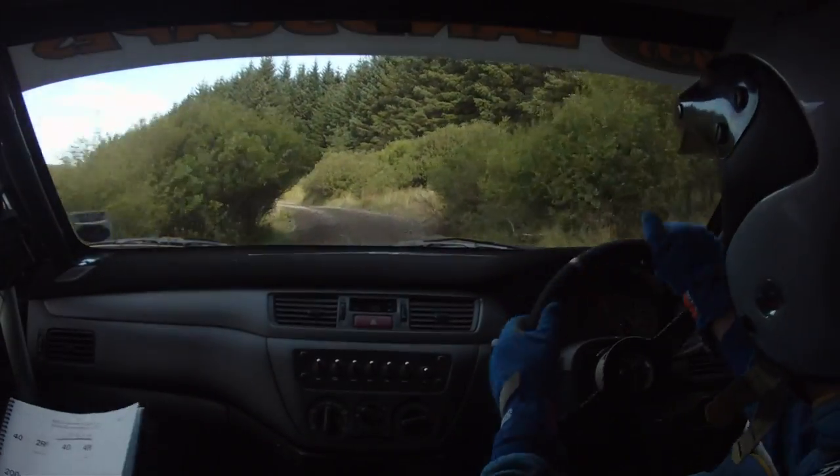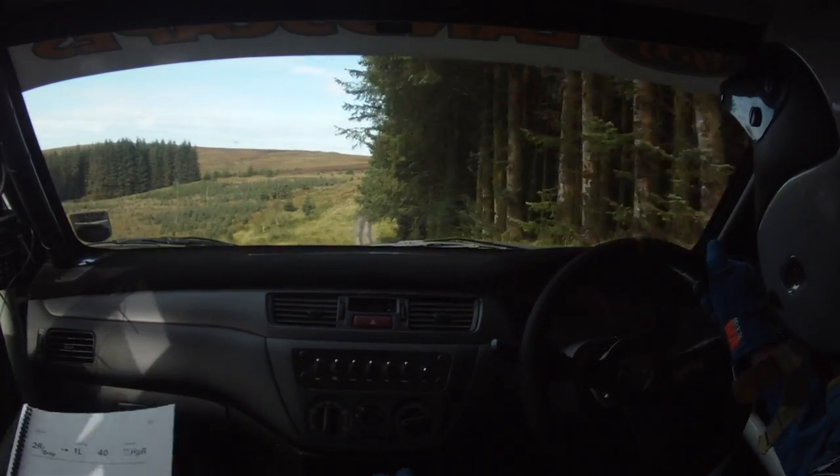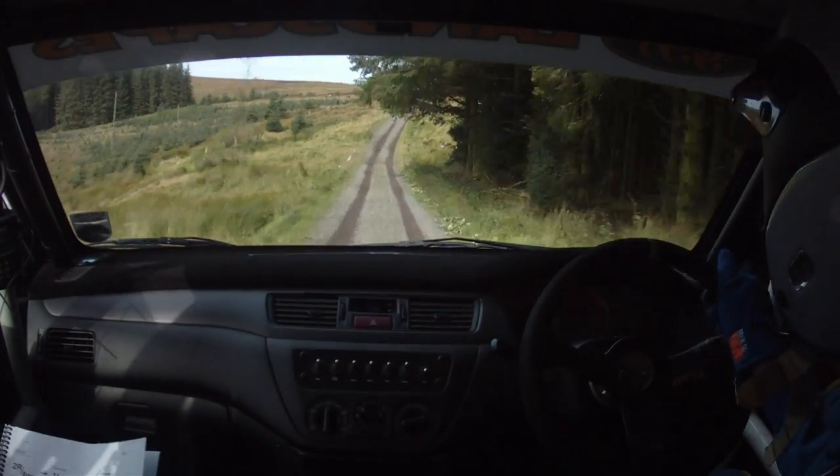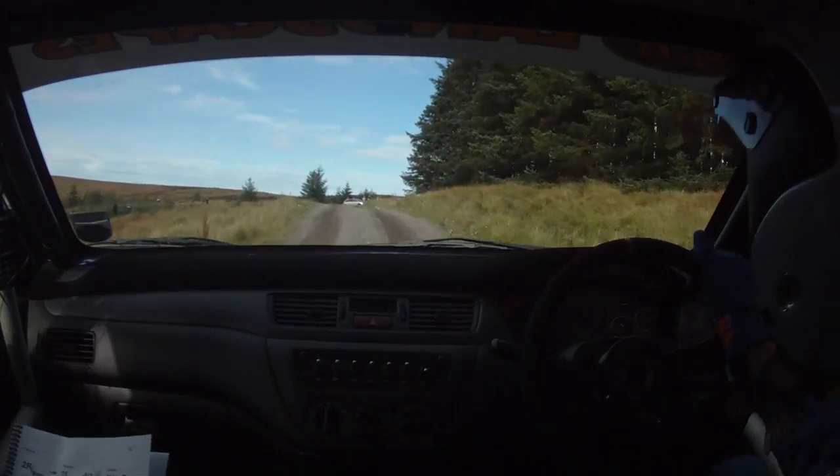40, in and go. Higher. 4 left tight, 200 through the dip. 2 right over bump into 1 left. Slowing 40. Hairpin right where that char is. Hairpin right where that char is.